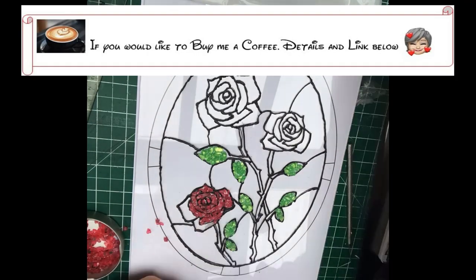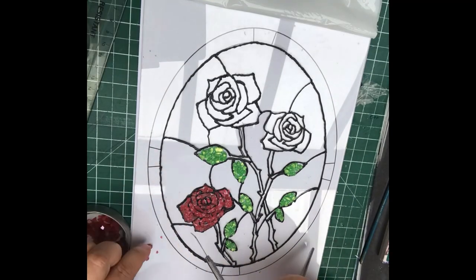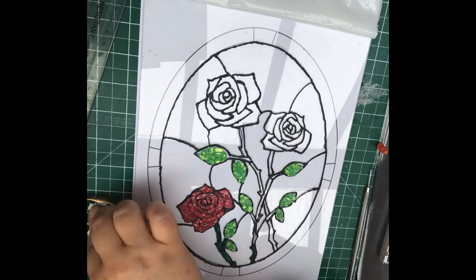The greens I coloured myself — I just got clear glass and coloured them myself. The red I actually did buy red, and I didn't think to colour it myself, but there you go.